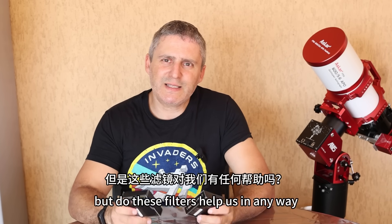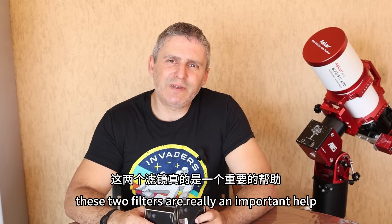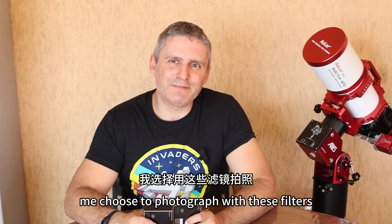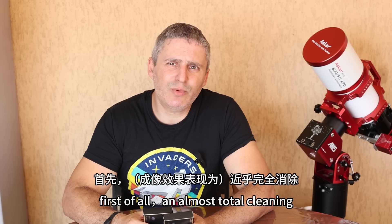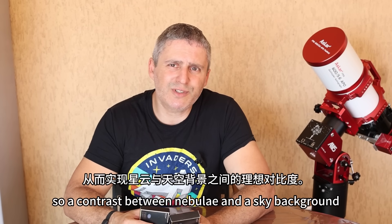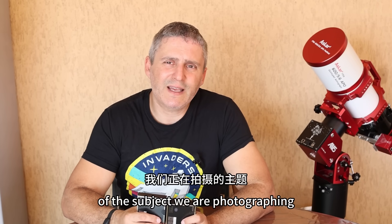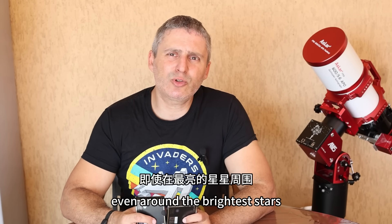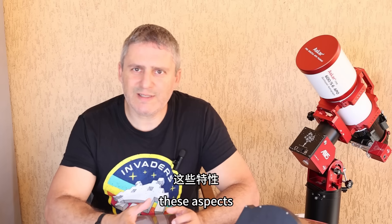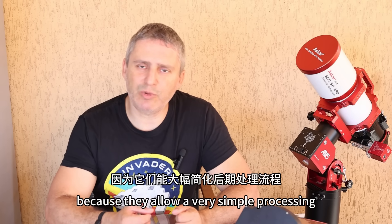But do these filters help us in any way? From my astrophotography experience, these two filters are really an important help for three elements that made me choose to photograph with these filters. First of all, an almost total cleaning of the photographed field from gradients — so a contrast between nebulae and a sky background. This naturally leads to more detail of the subject we are photographing. And finally, an almost total lack of halo, even around the brightest stars. These aspects determine a fundamental help during the shot because they allow very simple processing, avoiding having to fix anomalies present in the photo in post-production.